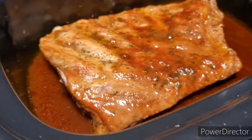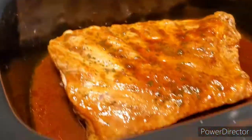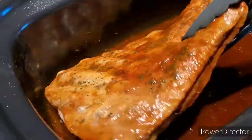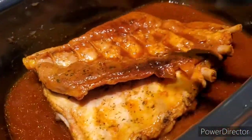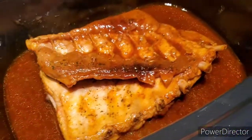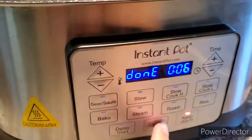I'm going to flip them — there you go, perfect. I'm going to put it for another hour. It's on its second hour and it already smells really good.